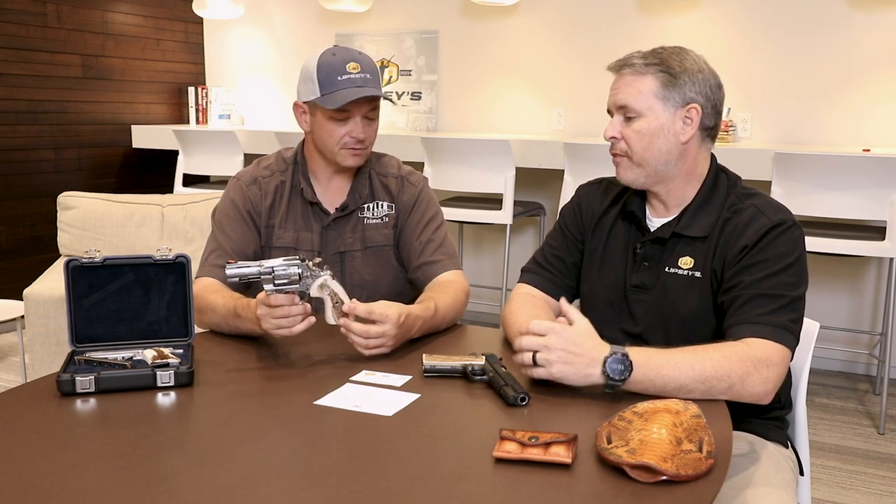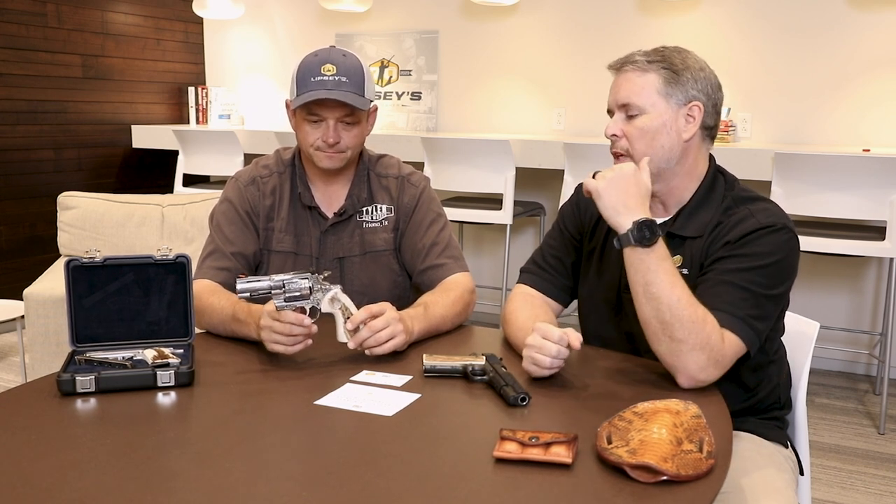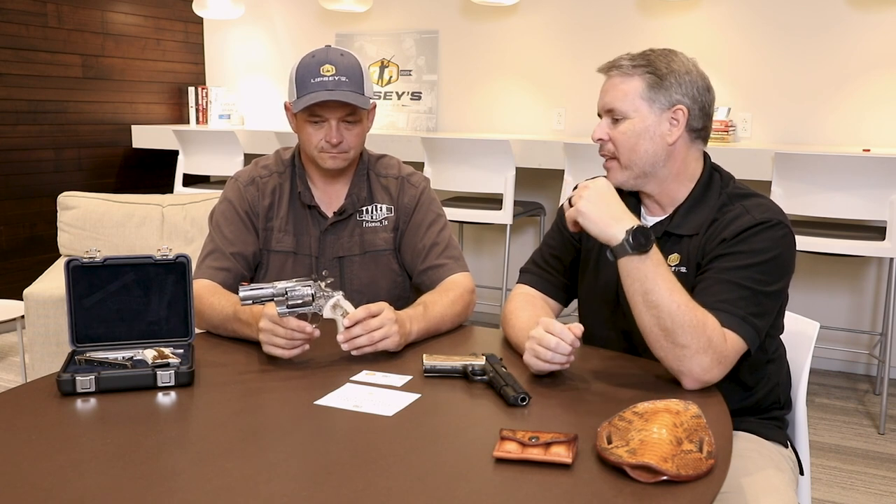These are not just handmade stag grips — they're hand-fitted to each individual frame. When you get into the custom and collector market, you think about where these are going to be in 25 years. Custom grips are always in high demand and expensive, because normally you'd have to overnight-ship your handgun to a custom grip maker. Having it done out of the box already is huge. The beautiful thing about stag is no two grips ever look alike — different shades, different amounts of bark.